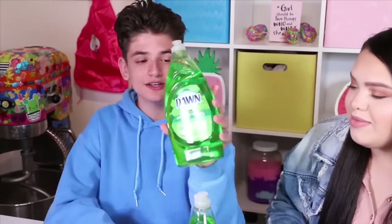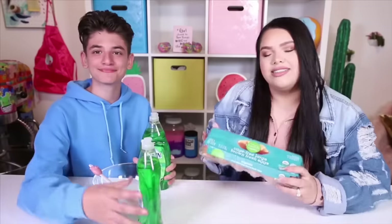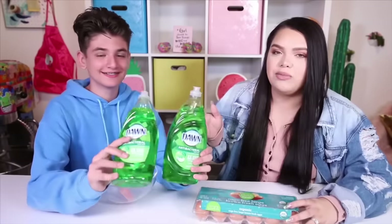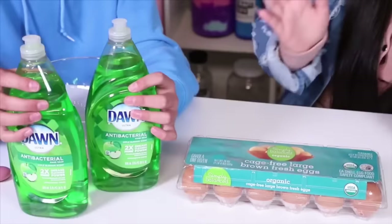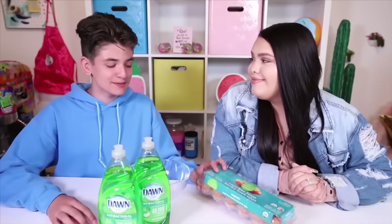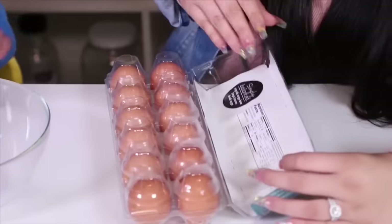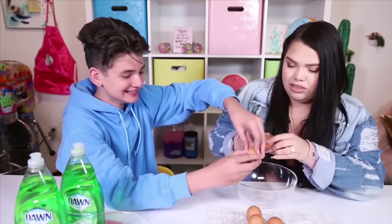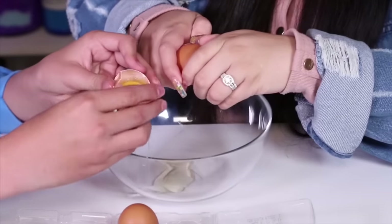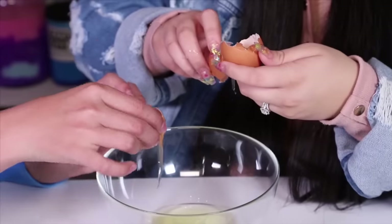The first recipe we're going to be testing is two ingredient dish soap egg slime. So we have eggs and then we have Dawn soap. We're going to be taking the egg white and combining it with dish soap and then putting it in the refrigerator and it's supposed to turn into slime. So we'll see how this works out. Let's do it. The first step is separating the egg white from the egg yolk. This is a little fancy egg container — so we just put the whole thing in here or how do we do this? I think we just have to separate the white.